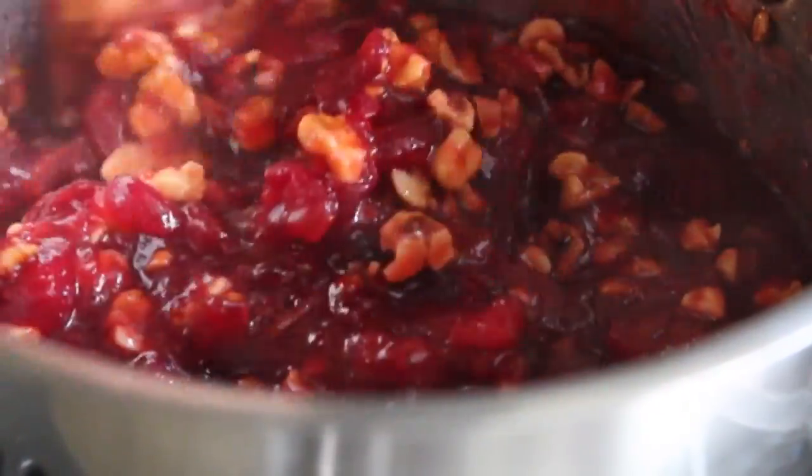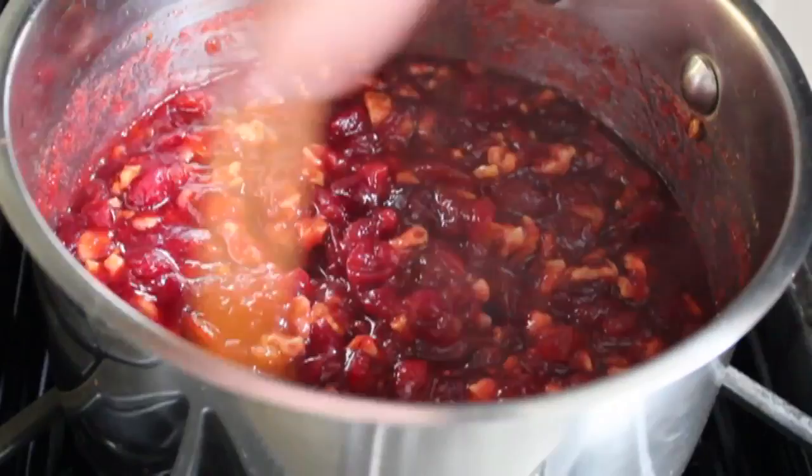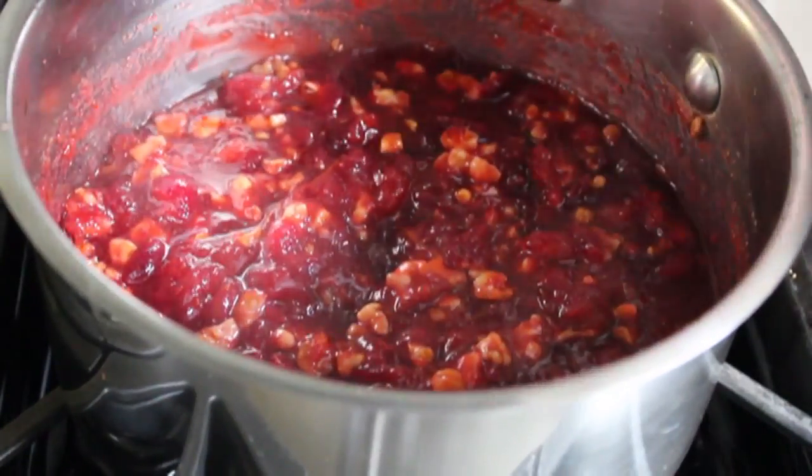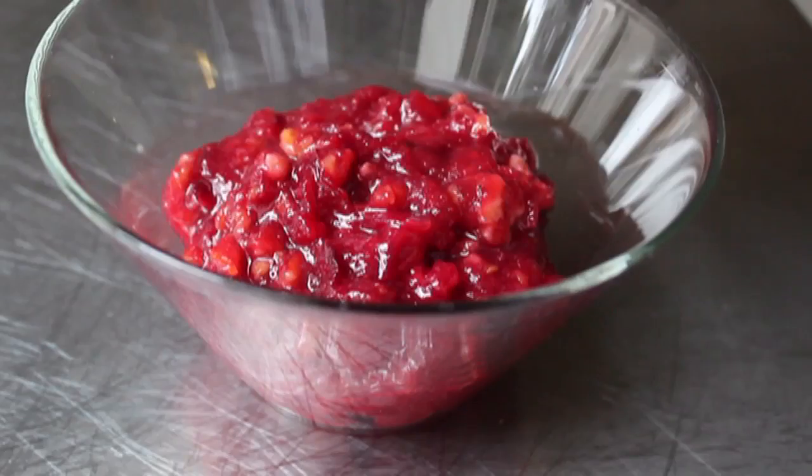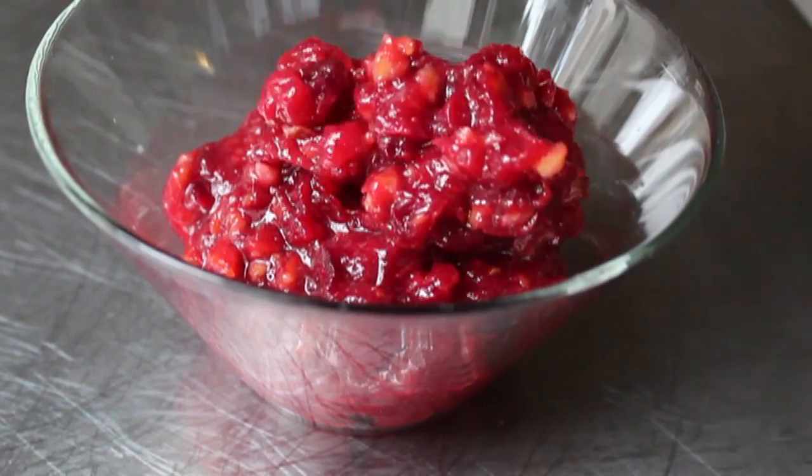The final step: pour our warm walnuts into those beautiful berries, give it a stir, and the maple walnut cranberry sauce is done. It doesn't look that attractive yet, but don't worry — cranberry sauces do not look cool until they're cool, which I think is kind of cool. Let it cool down to room temperature in the saucepan.